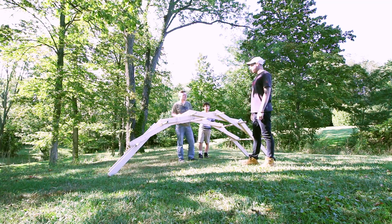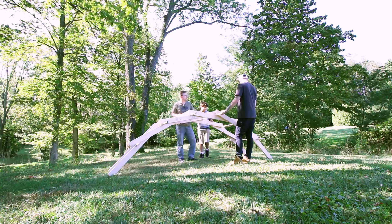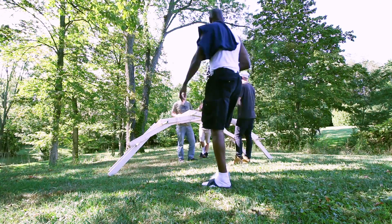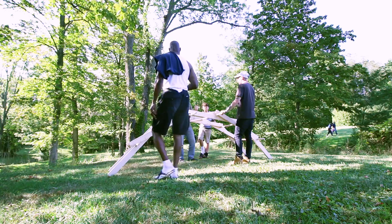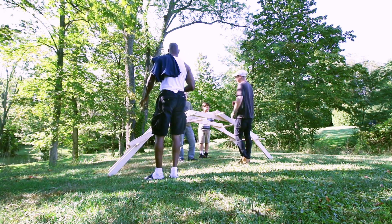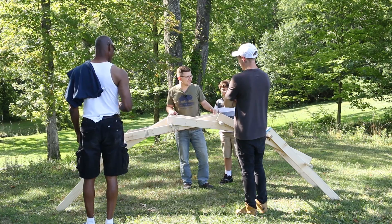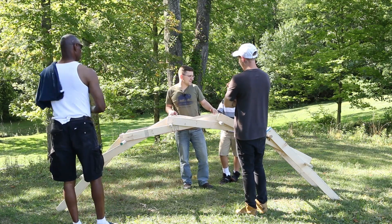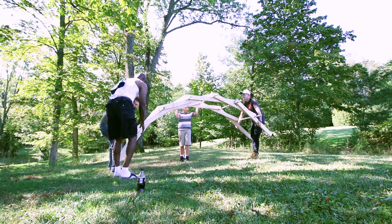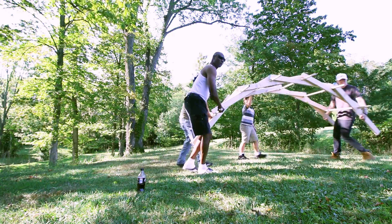He said it was designed by Leonardo DaVinci. Yeah, he made it so that soldiers — if they came across an obstacle — could all be carrying parts of the bridge, put it together, get across, then take it back apart and keep going. Some folks even offered to help us carry it to a more level spot so it might be a little bit more stable.